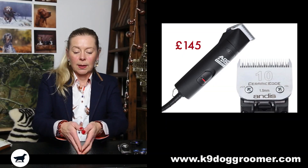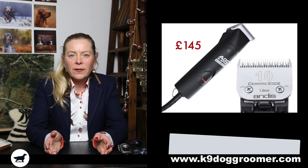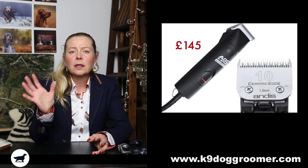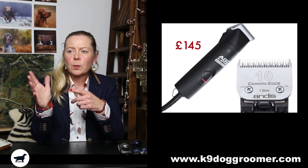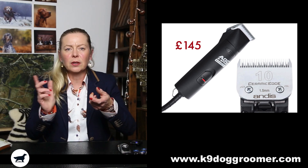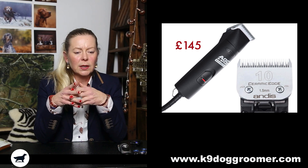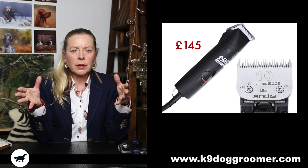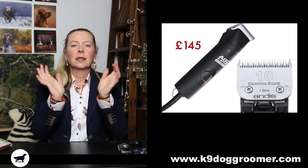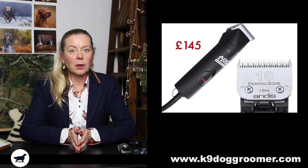Then we've got the Andis dog clippers. A lot of dog groomers will use the Andis — about £145-£150 for a set of twin-speed Andis clippers. I've got five sets of Andis dog clippers: three twin-speed, a single speed, and then a little set which are almost toy-like, really, really light — they came in confetti colours a few years ago. They're absolutely fine, nice to hold, do the job, take standard blades. Five sets says it all — they work really well for me.